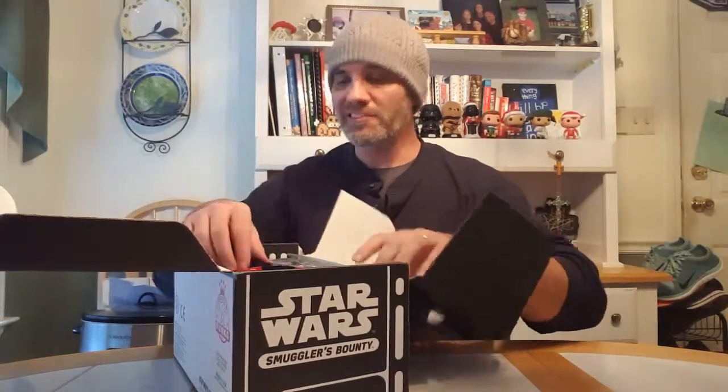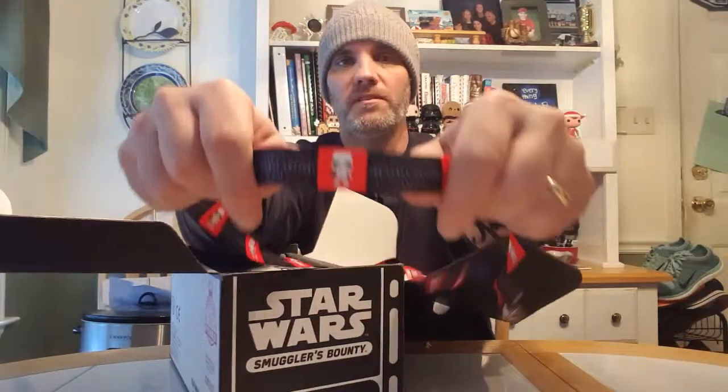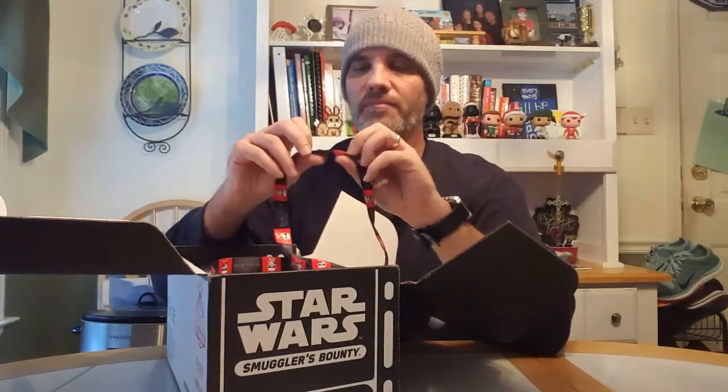Going into the rest of the box - this is pretty cool. There is a lanyard that has got a First Order Stormtrooper on it and also says the Force Awakens. Now that I think about it, it's a pretty good idea - I could put the Kylo Ren lapel pin actually on the lanyard. I think I'll do that when I wrap up the video.